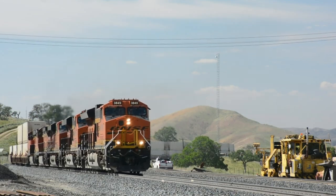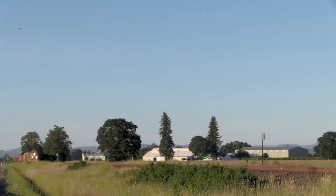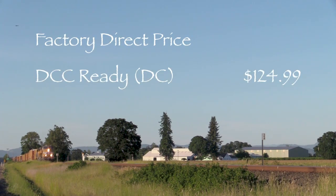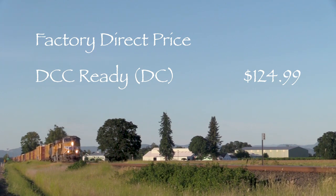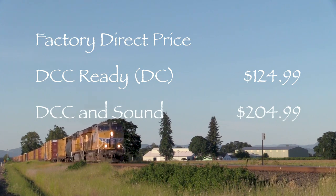Scaletrains offers these locomotives in other paint schemes with road-specific detail. Scaletrains offers this model in two versions: one with DCC and sound installed, and as a DCC-ready model. The price direct from Scaletrains for the DC version is $124.99. Mine is the version with DCC and sound. Though I bought mine from an online retailer, the price was the same as the factory direct price of $204.99.